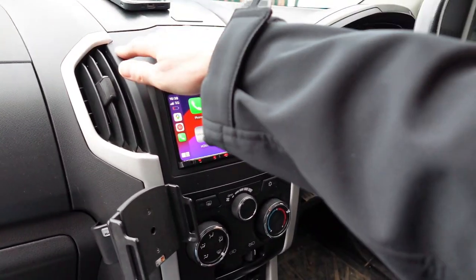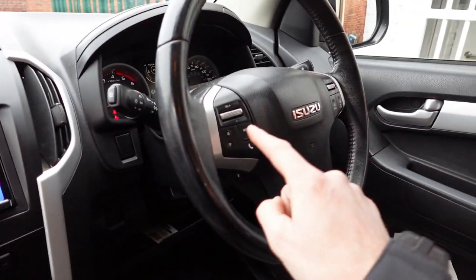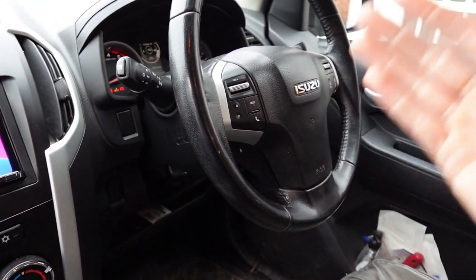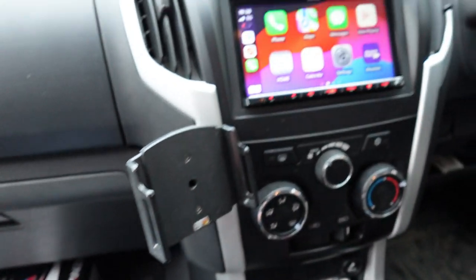What we have done is fitted this fascia in to allow us to install a normal seven-inch screen. We've also got the steering wheel controls working the unit — volume up and down, track up and down, and phone calls. The customer has their own phone bracket there which they still wanted to keep, that's why we've left that there.